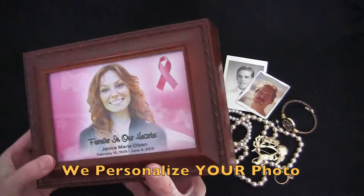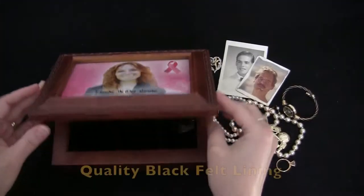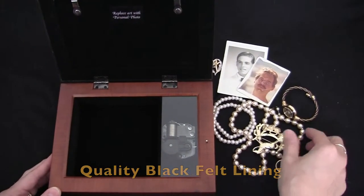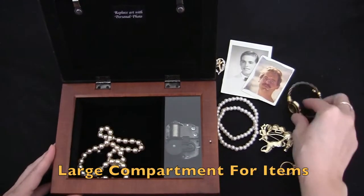This keepsake can contain your submitted photo embedded onto any of our signature backgrounds. The inside is lined perfectly with black felt on the top and within the compartment. You will also see the music box element under a clear plastic covering.